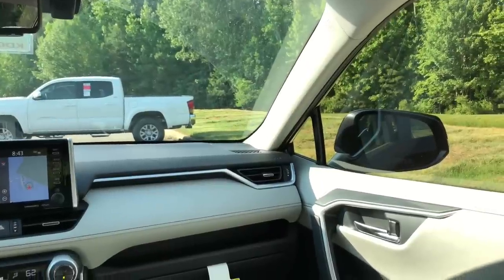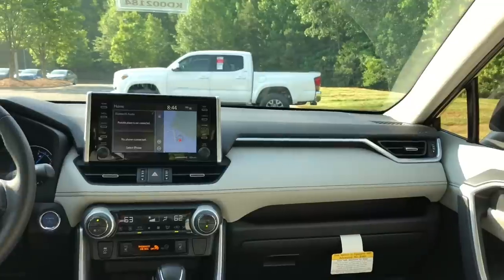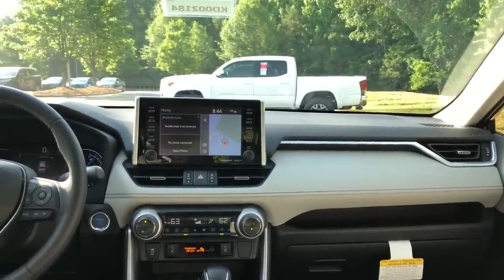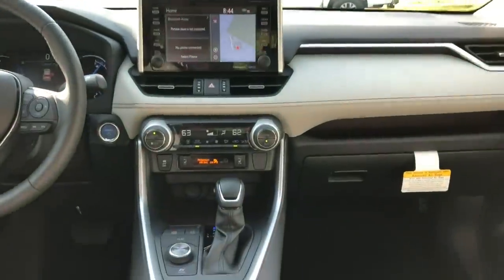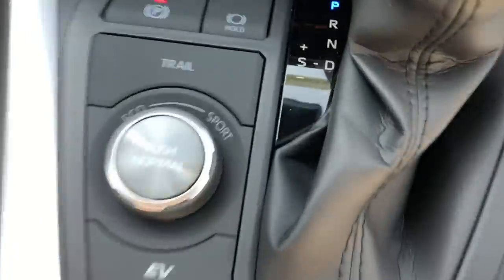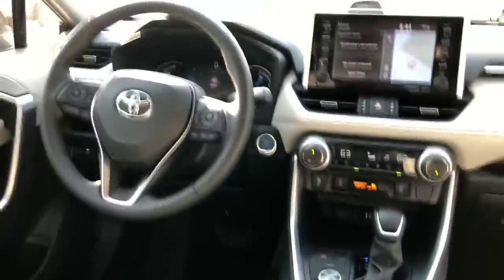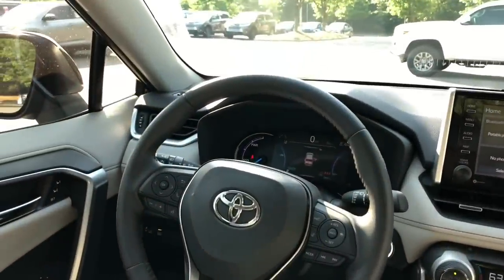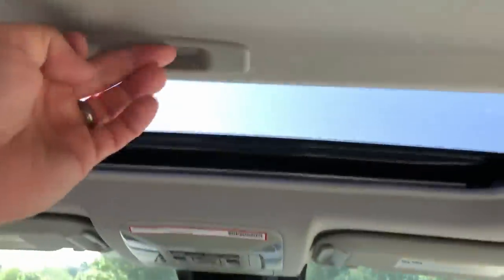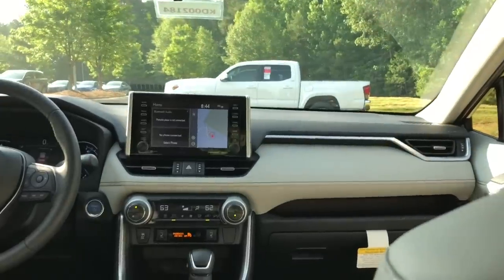This is what a RAV4 Limited looks like on the inside without any extra options at all. It has the Entune premium audio with dynamic navigation — it's an eight-inch touchscreen. You can see the off-road controls that get you to trail mode, eco mode, sport mode, dual temperature controls, and a seven-inch multi-information display behind the steering wheel. Beautiful vehicle. It also has a standard moon roof — not a panoramic roof, but at least you get a moon roof.